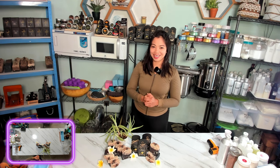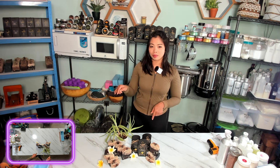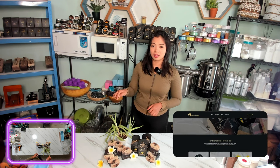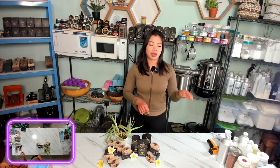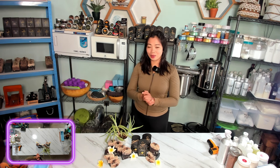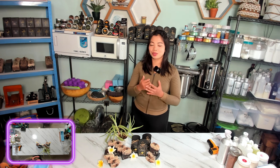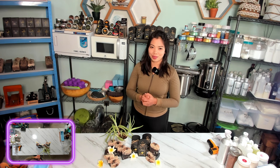Excited to try it for yourself? You can easily order your very own Coconut Delight soap bar at auraformata.com, our website, or directly through our WhatsApp catalog. And now, let's not wait any longer — stay tuned and watch as we create something truly special just for you.